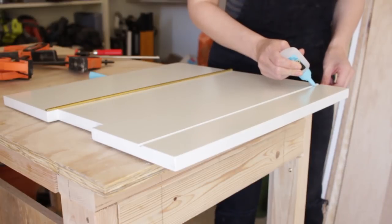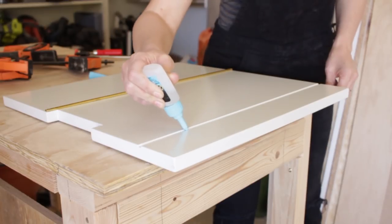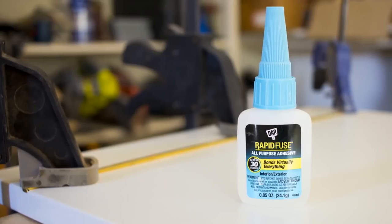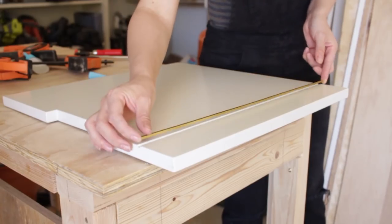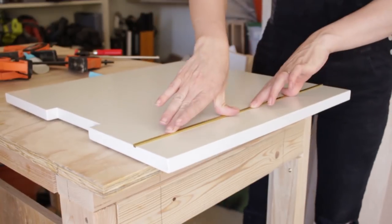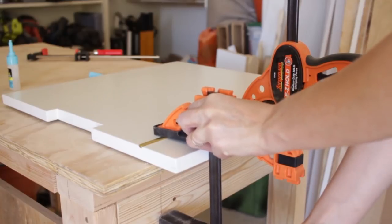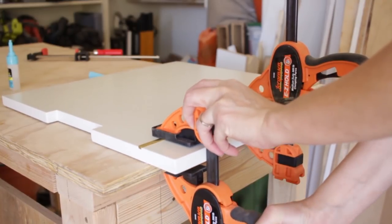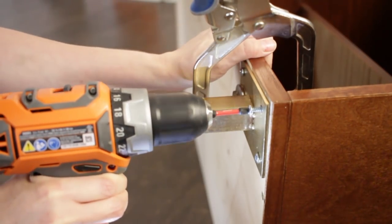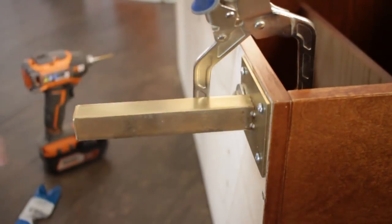Once the paint and finish was fully dry on my doors, I could add the inlay. I used RapidFuse all-purpose adhesive from DAP — it's designed to bond to almost any surface and sets in only 30 seconds. I lightly clamped the inlays in place for even pressure while they dried. The brass feet were easy to attach to the underside of the cabinet using three-quarter inch wood screws. With tiny screws like this, I like to use a drill with adjustable torque settings so I don't accidentally strip the head.